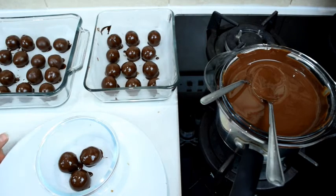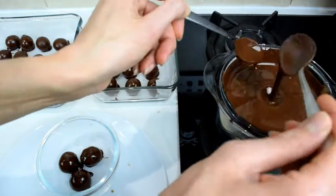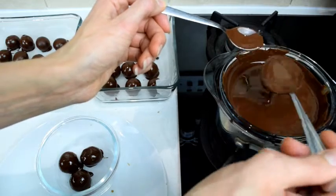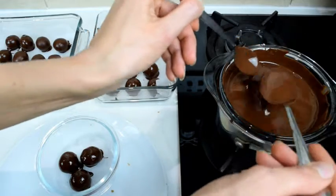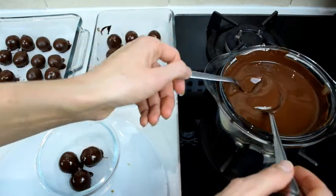We've made the chocolates — look at these beauties, how amazing! I ended up with 31 chocolates. If your chocolate is more runny, you could get away with one and a half or even one bar, but it's better to have a little more quantity of chocolate because it's just easier to immerse the truffles.